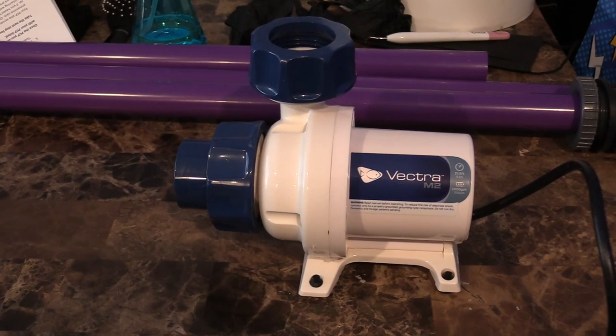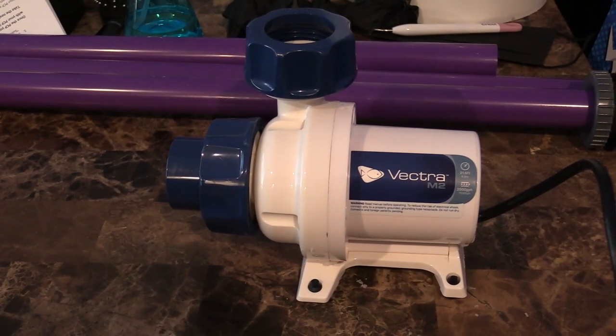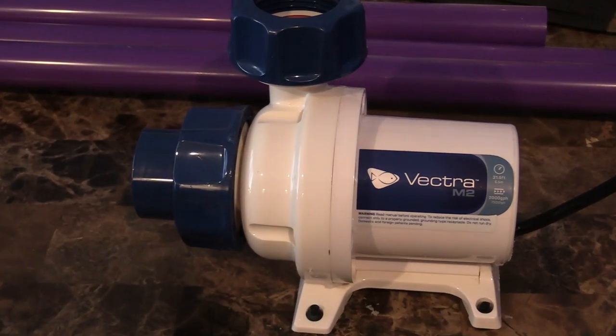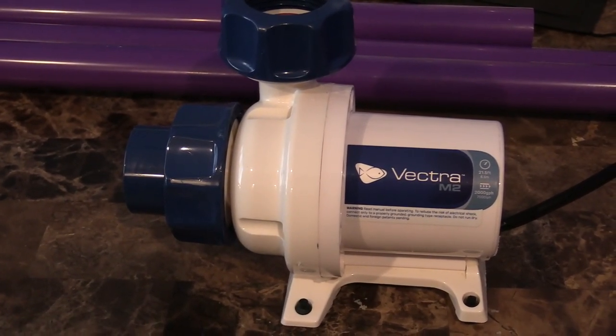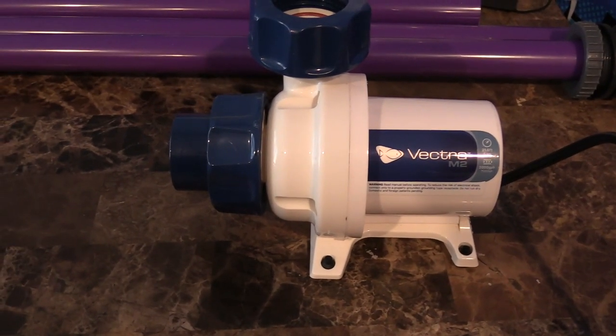Here's the new pump — the Vectra M2 from Ecotech. It's pretty sweet and the price was even sweeter. I got it from a fellow reefer here in El Paso for $150. It's wireless, it can do the Mobius and everything. The only thing that sucked was I had to get an adapter for the plumbing — that was about $10 plus $10 for shipping, so small sacrifice. It has a small footprint for my tank, which I'm really looking forward to.